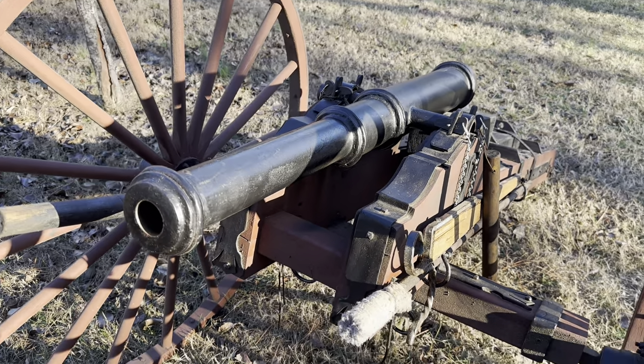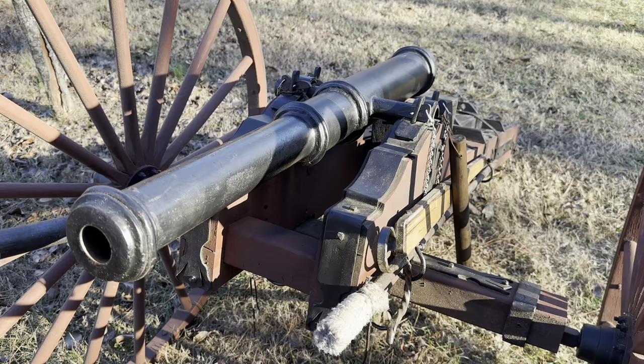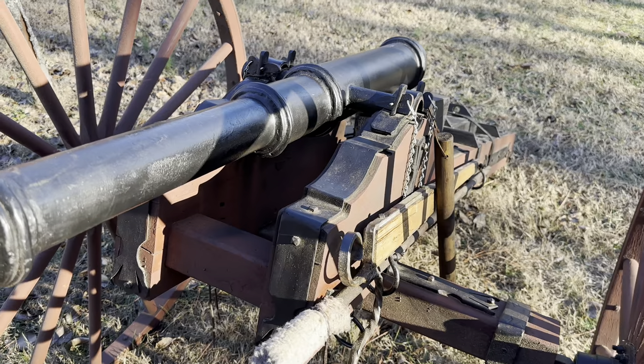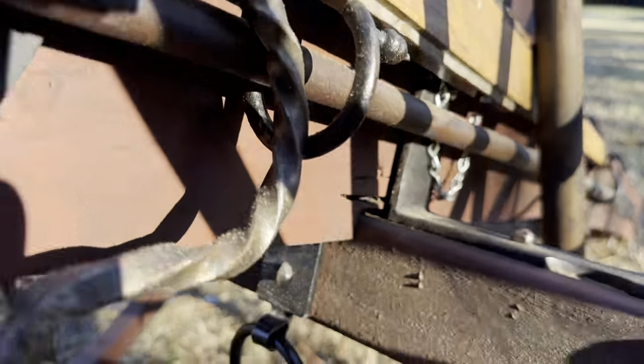We built this cannon a couple of years ago, just kind of on a wild hair. We had the material in the shop, and my dad had an idea to see what would happen under Revolutionary War conditions. During that time, they didn't really have time to dry wood or to kiln-age it, so they would have had to very quickly cut the wood and make a cannon carriage out of it. So that's what he was curious about — we wanted to replicate those conditions.